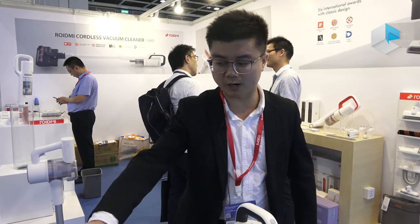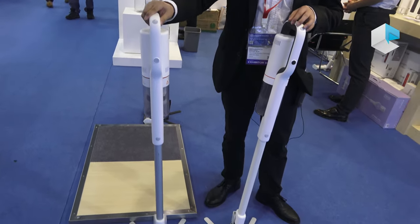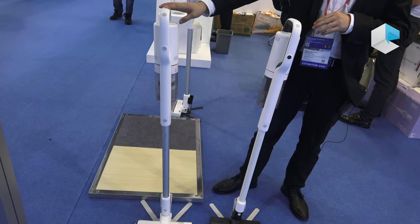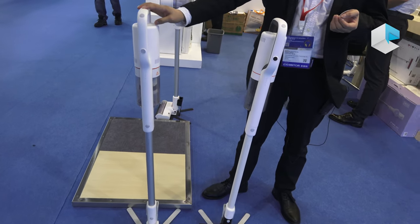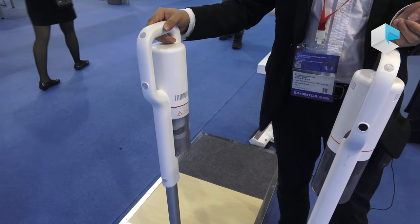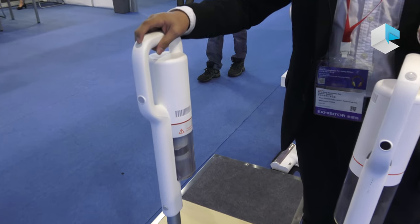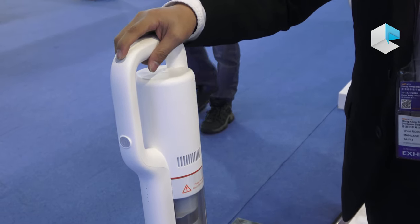This is our FH vacuum cleaner from Rodme Technology Company. Rodme is a Xiaomi ecosystem company set up in 2015, and the FH was our best-selling model last year, 2018.